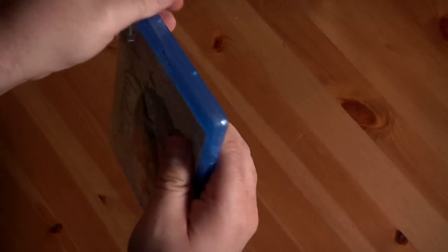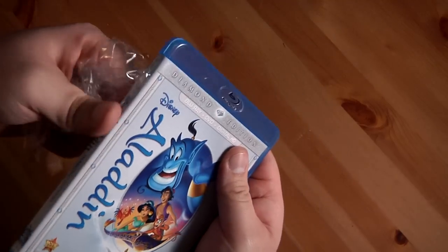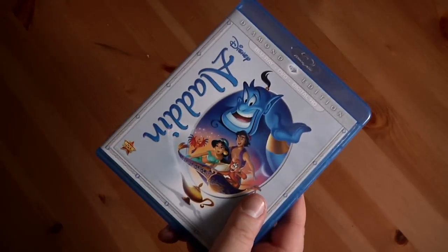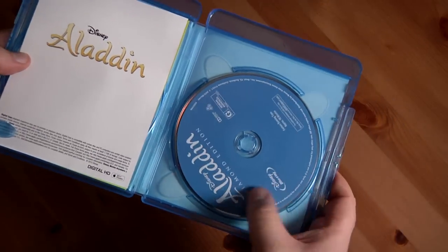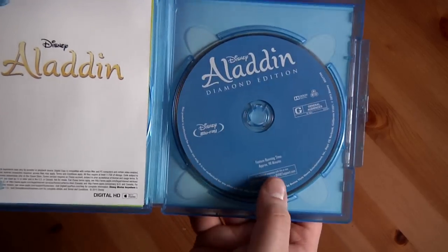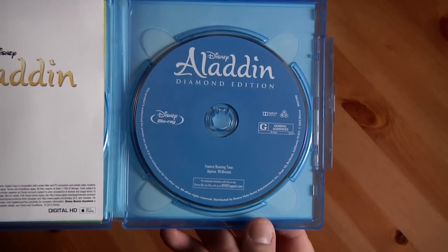Alright, let's dig in — always a challenge getting these open. So in here we've got the Blu-ray disc right here. You can tell it's Blu-ray because it's a blue disc — the Aladdin Diamond Edition.